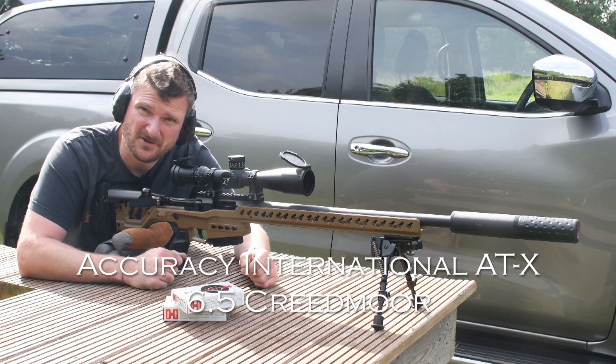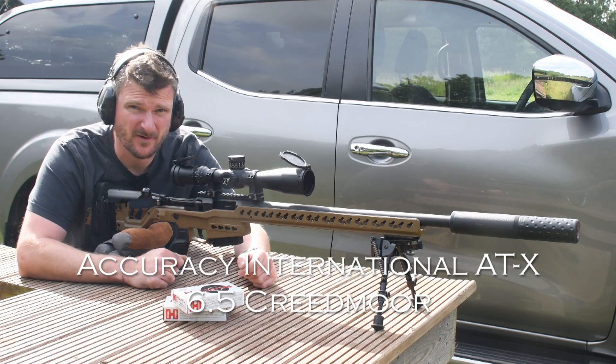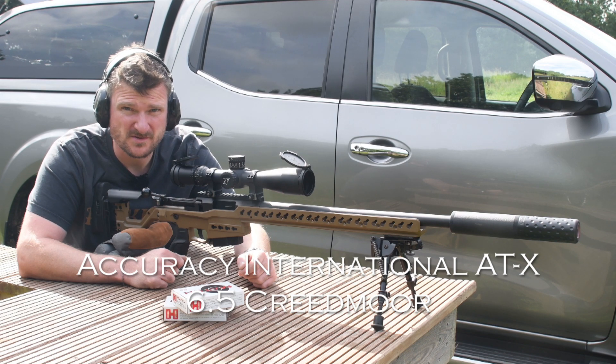Hello, I'm Chris Parkin and this is the Accuracy International ATX 6.5 Creedmoor. Welcome to All 4 Shooters.